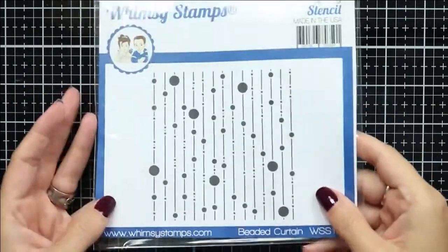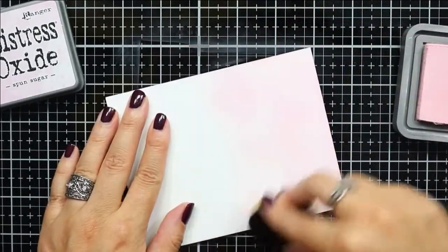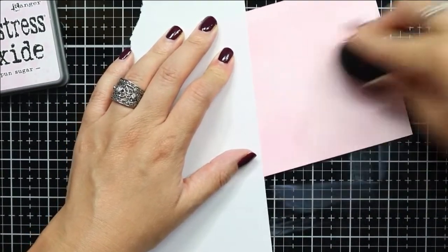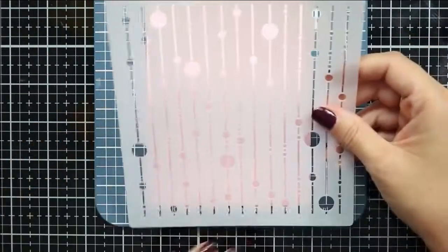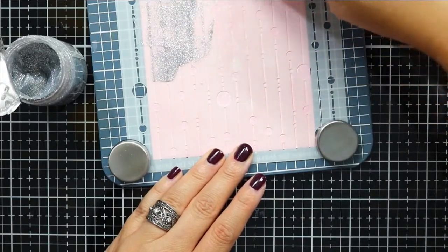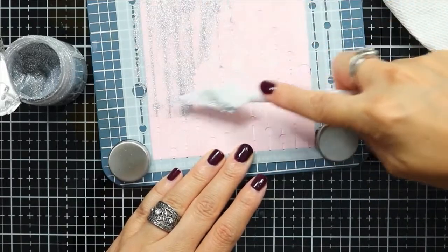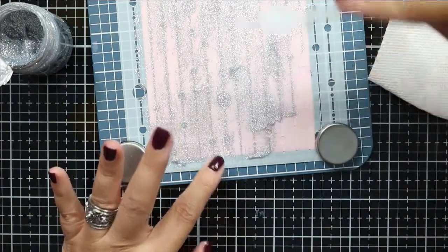I'm creating the background with the Beaded Curtain stencil. This is a basic and quick technique for using stencils to create texture on an ink blended background with glitter paste. First I need to create my ink blended panel — a piece of smooth white cardstock cut down to four and a quarter by five and a half. I'm applying Spun Sugar Distress Oxide with my blender brush across the entire panel. Then I'll place the stencil secured on top and apply glitter paste across the entire panel as evenly as possible using my palette knife, returning the excess back into the container.